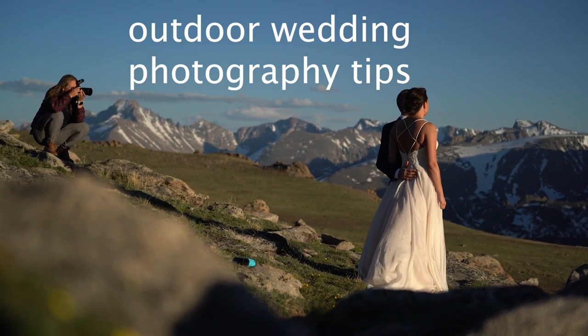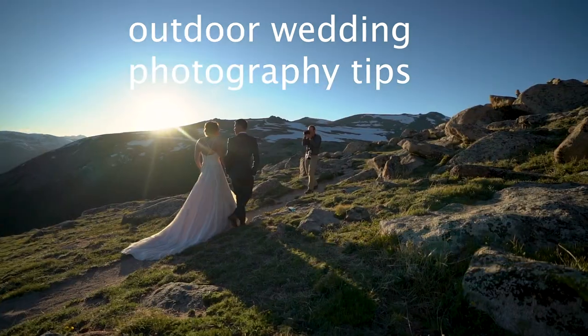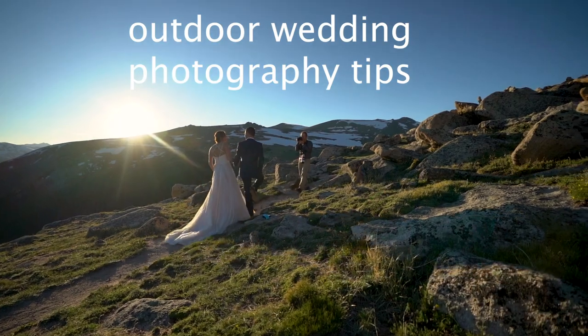Hey, we're Mark and Brenda Burgrain, and today we're gonna be talking about our best tips for outdoor wedding photography. Let's get right to it.